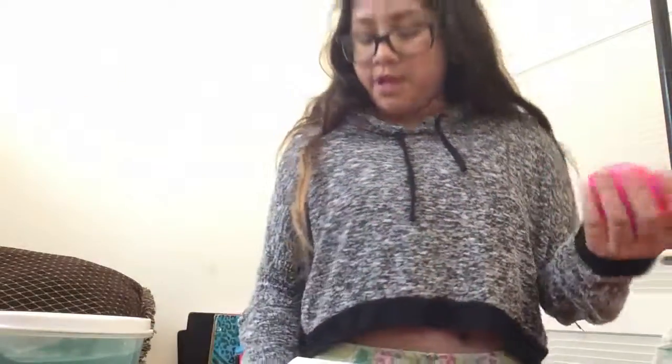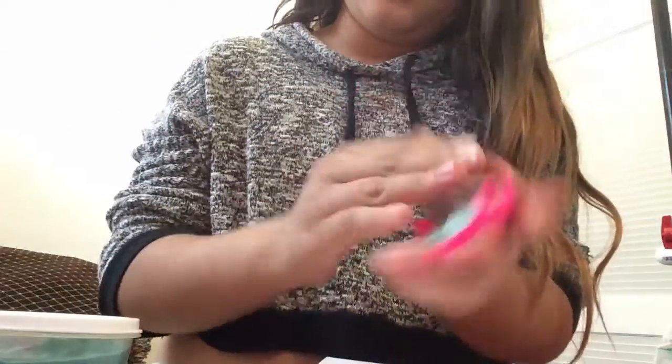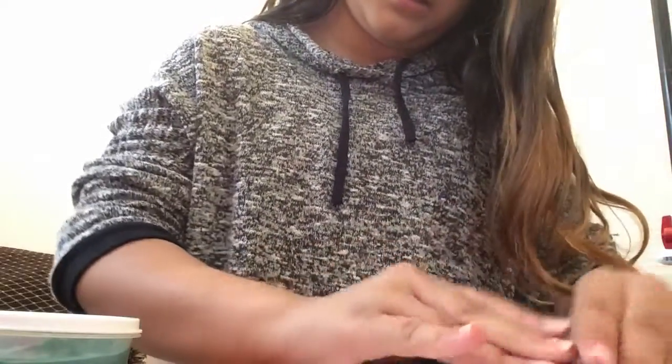I'm going to start with this LOL slime. I put the slime in here because I don't want to make a mess in my room that much. It's a cloud slime — this one's really messy though. It's blue cloud slime. It took forever to make, and it's really messy. So I mostly play with it on here.